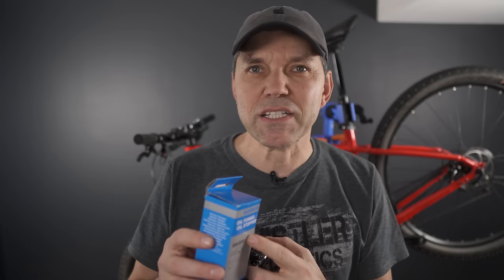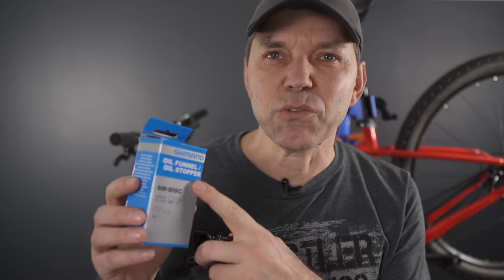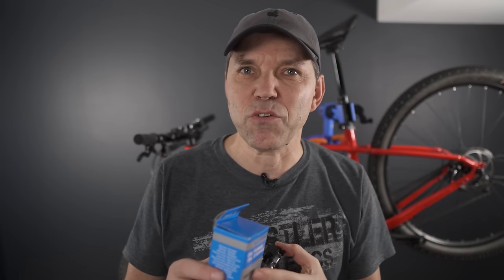Hey everyone, welcome! In today's video I'm going to cover something that many of you asked for, and that is how to bleed Shimano brakes. We've been long-time Shimano brake users and in this video I'm going to give you my simple and effective method to get it done, sprinkled with the tips and tricks that we learned along the way.